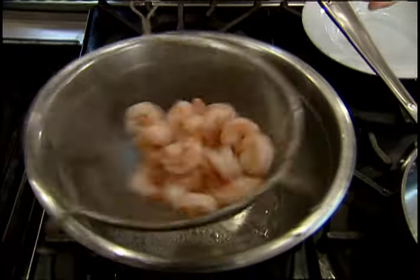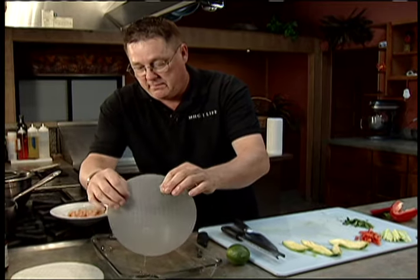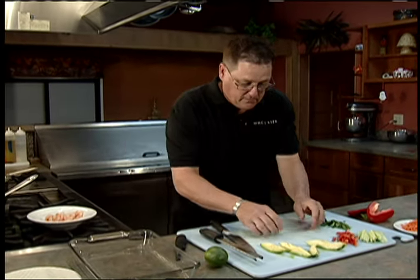Our shrimp's done, and it'll cool down fairly rapidly. If you made a lot, go ahead and put it in the refrigerator to get it cooled down. Take one of these rice paper sheets out — it should just be starting to feel a little firm, not a lot.